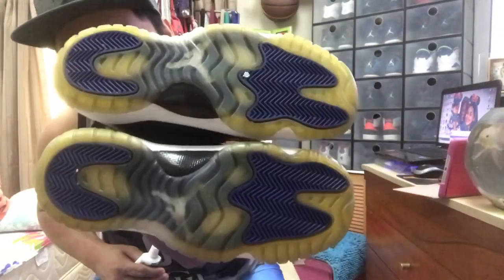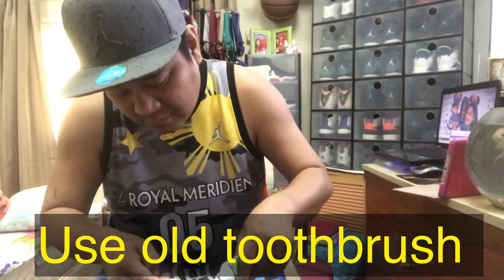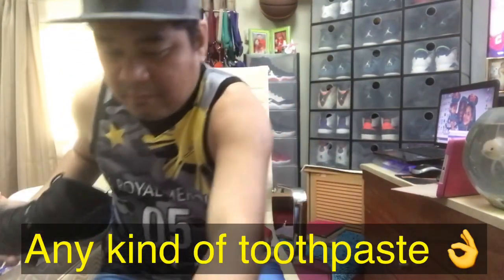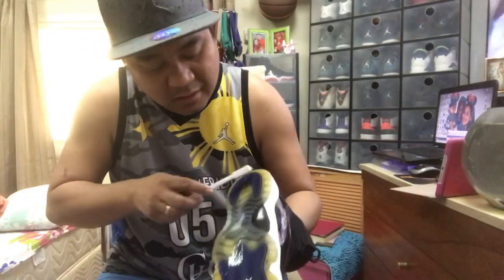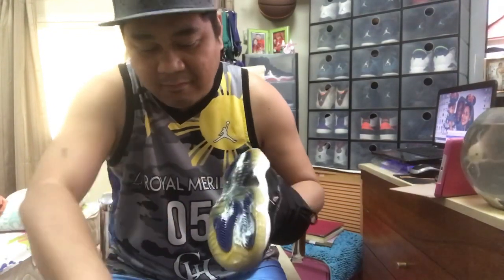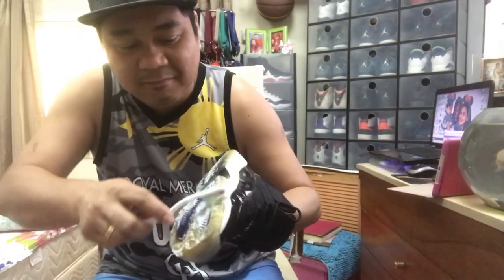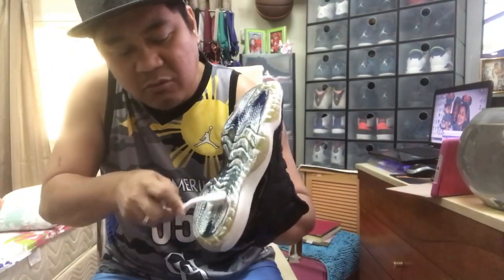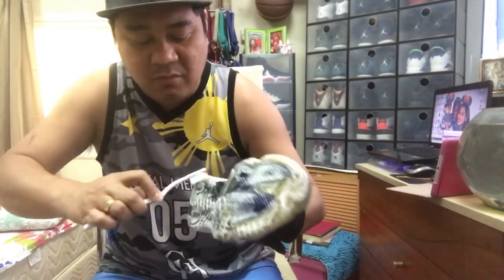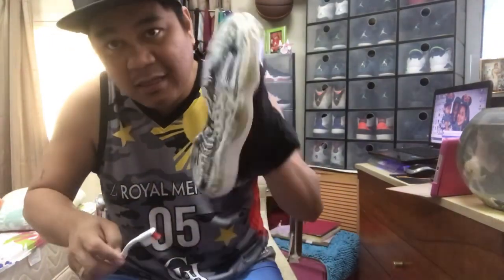Kikita nyo po yan kung gaano ka-yellowish ang sole niya. Start na tayo. Simple step lang po siya, para ka lang magbbrush ng iyong nipin. Sprinkle some water. Cover natin lahat ng sole niya. Kahit anong toothpaste naman po, pwede naman pong gamitin — kung anong available na sa bahay nyo. Pwede na yan. Ikalat lang po natin lahat sa sole.